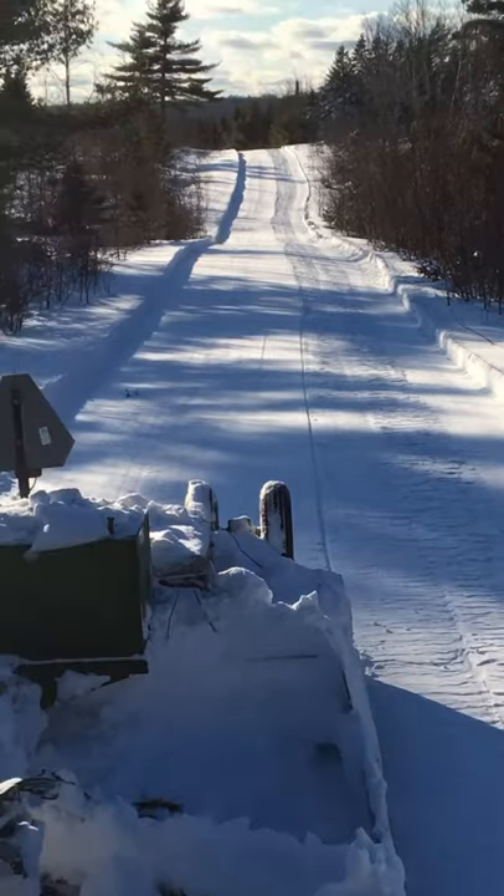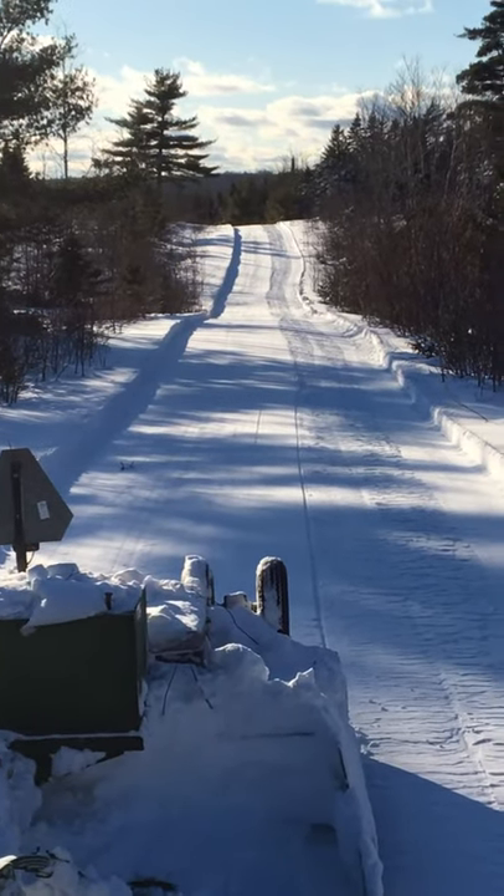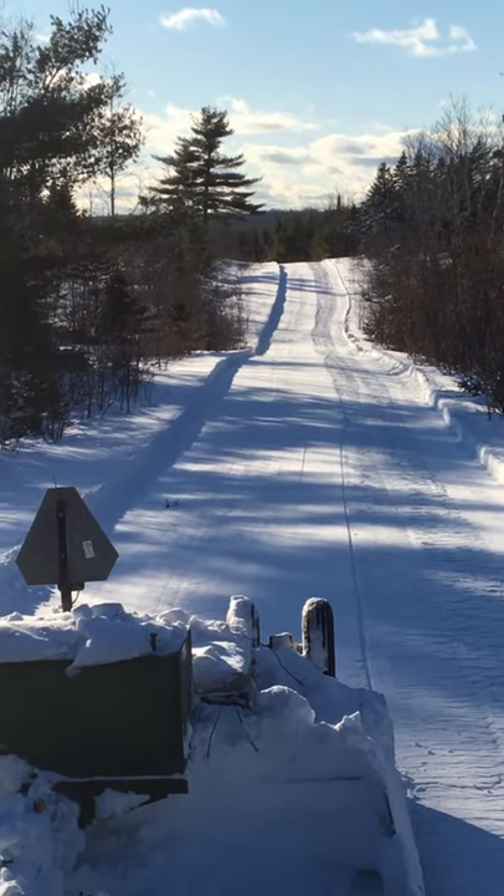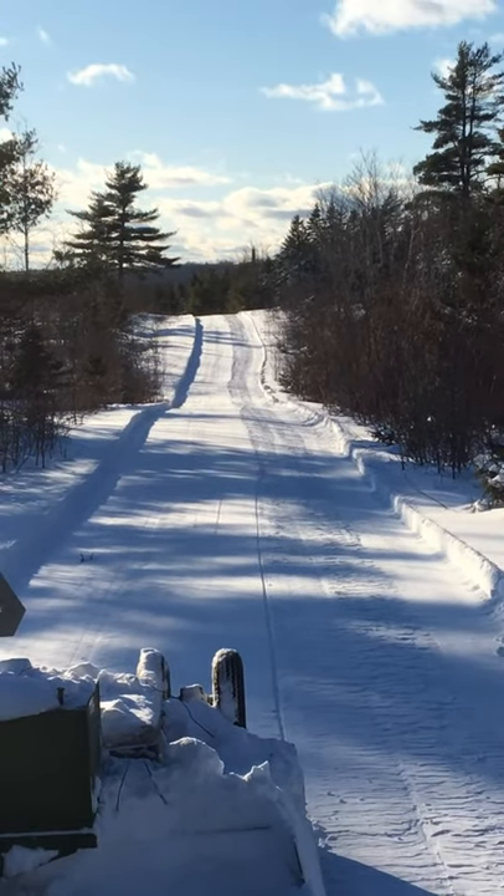Not too much overspray. First double wide pass of the year. Some people sleep at night dreaming about this right here.